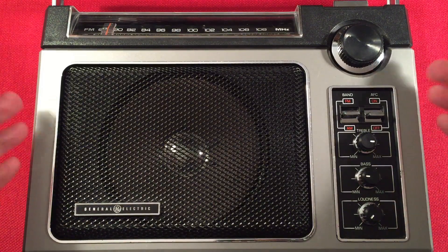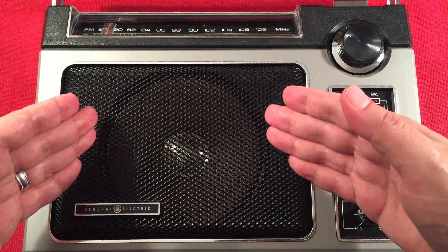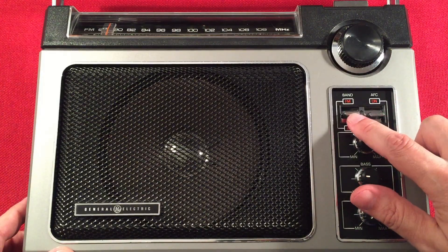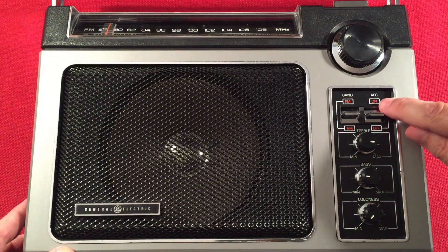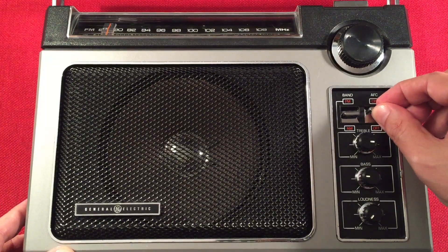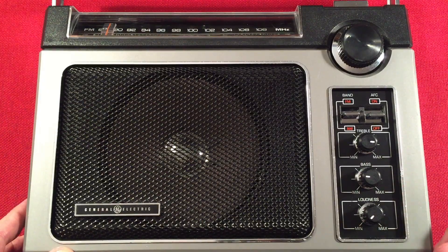It's probably the most affordable analog DX machine on AM you're going to find. FM is fairly decent, but it really shines on AM. We have the metal speaker grill, General Electric tag, and our monster speaker. The tuning knob and switch are here. This is the band select — we have FM and AM — a simple little chrome slider. There's AFC, automatic frequency control for FM, which you can turn on or off. We have treble control, bass control, and of course loudness, which is our volume control.